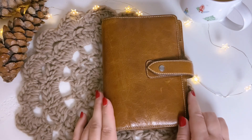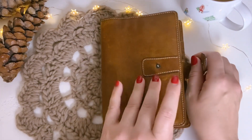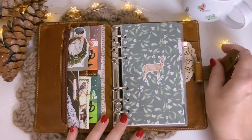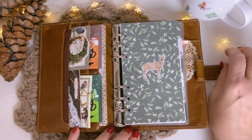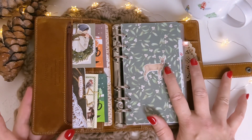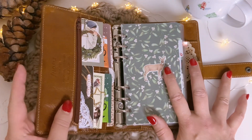Back on my desk again. I am ready to show you what's inside. Here on the left, as I said, I will use this as my wallet, so I will put the coins into this zipper.